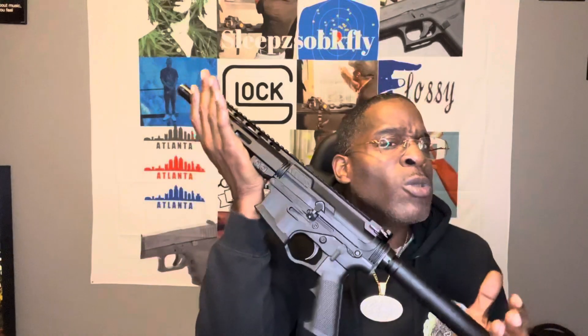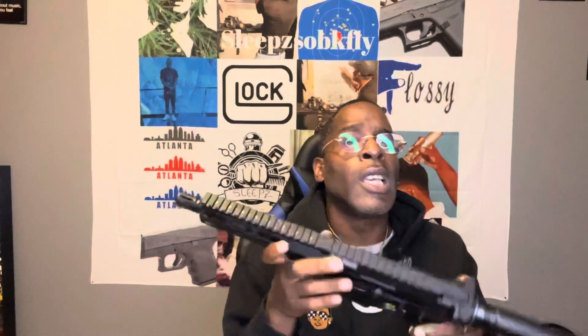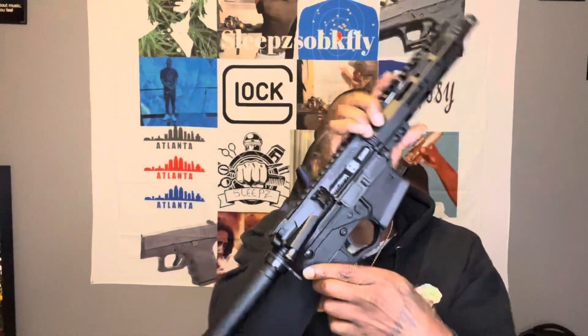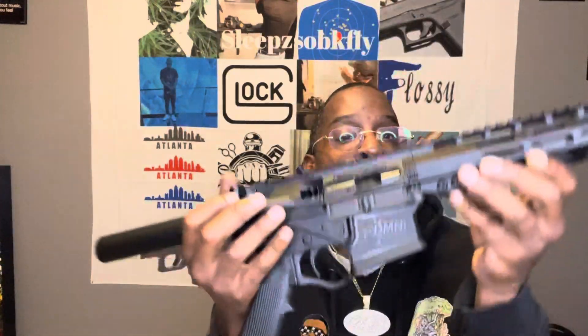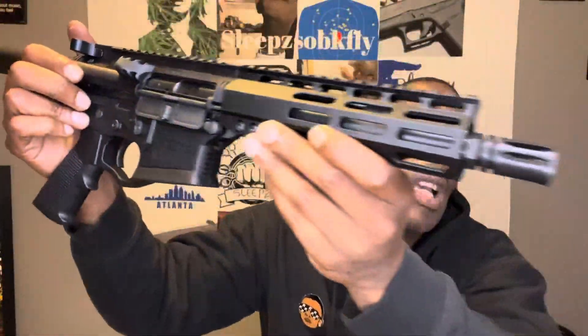I watched a few videos on this at first. I wasn't even going to get this — I got a whole story behind it. But I changed my mind and I copped it, yo. I know this is a budget AR, but for the price point, I couldn't let it slide. You see what I mean? I like how it looks.